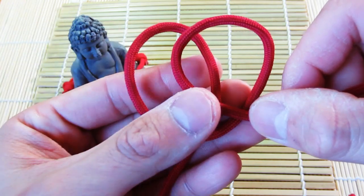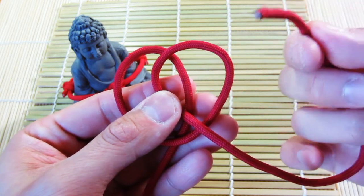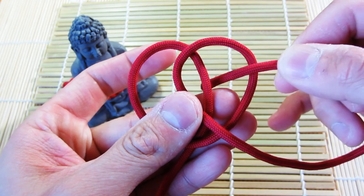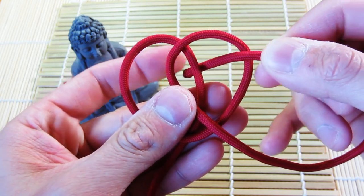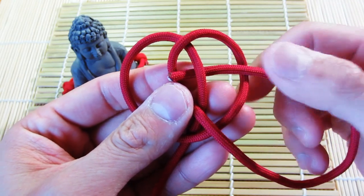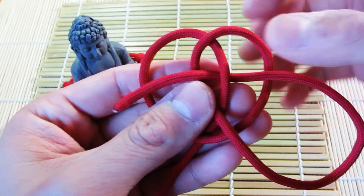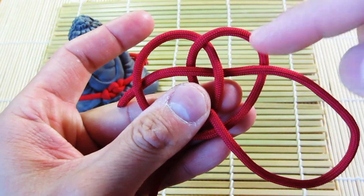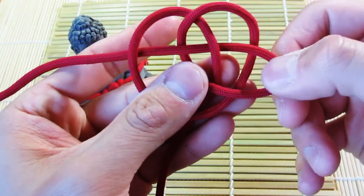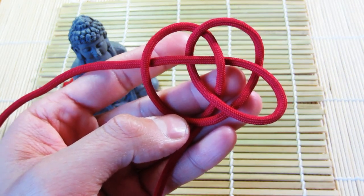From there, you're going to take the right side — the other end of the string — and go over this one, over the very right side, under the next strand, through the middle of the two strands in the middle, and then under the last one. So just over, under, over, under — like that. You should be here at this point.